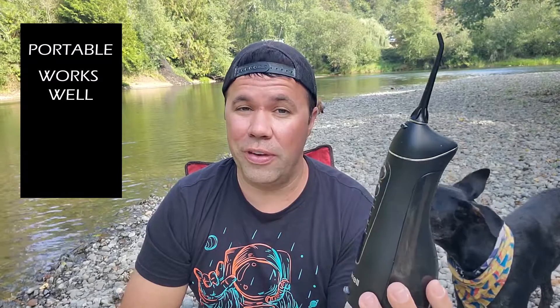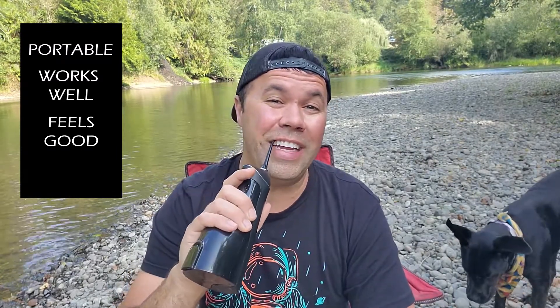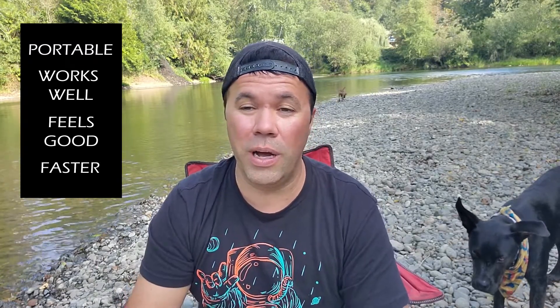On to the advantages of the Waterpik: it's portable, it works really well, and it actually feels better than dental floss because you can get in there and go around each tooth, and it's a lot faster. Especially my molars in the back when I've eaten steak or chicken — it just blasts the food right out and it feels good. My doctor told me it gets on top of your teeth, getting any food particles up there, which dental floss will not do.